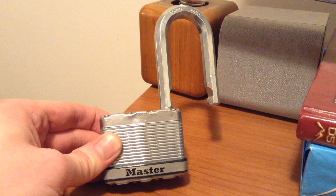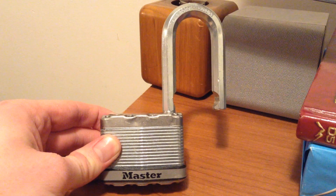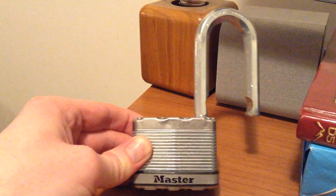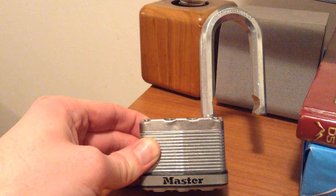Even my 8-year-old daughter has managed to pick this one. Anyhow, this is the beefy Master Lock Level 10. Peace.